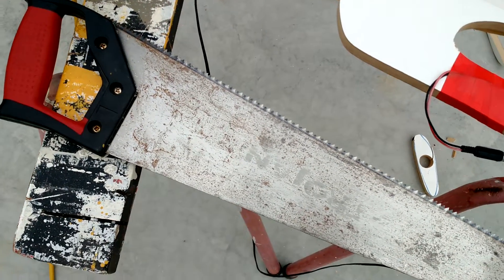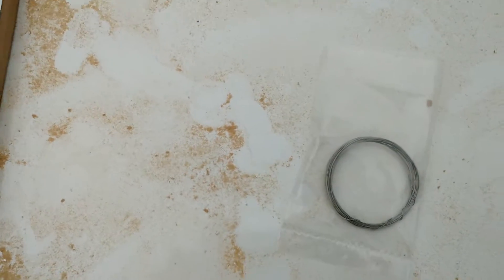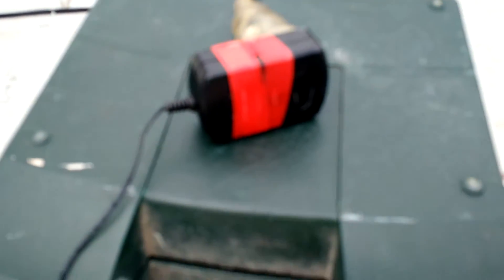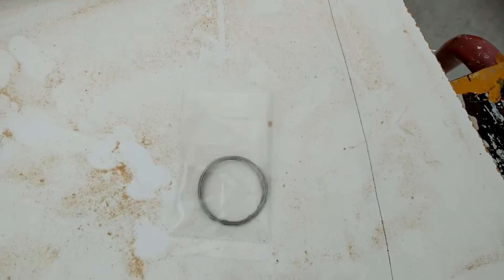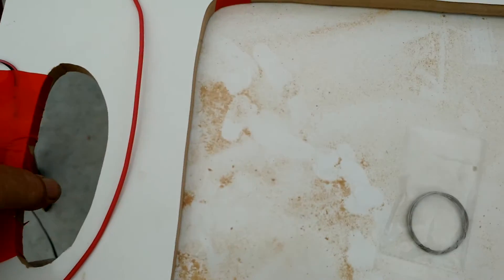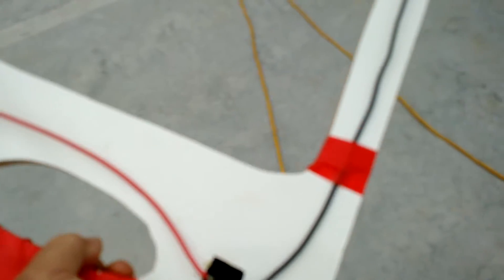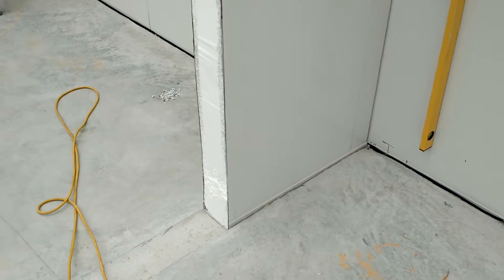A cleaner, slicker cut than you would get by just using the handsaw on the foam. You can go to Jaycar and purchase a roll of nichrome wire and just a simple switch, and using an old 12 volt plug pack and a piece of MDF and your jigsaw, you can make yourself this hand-style cutter that you can use to get a different style of cut on your foam.